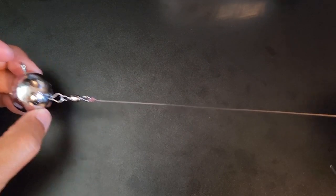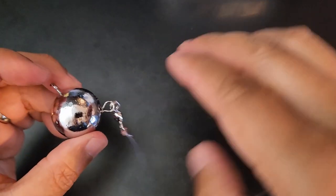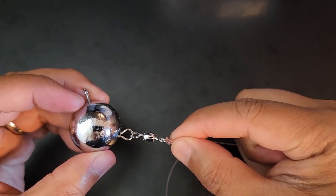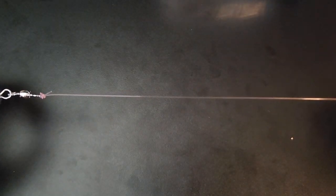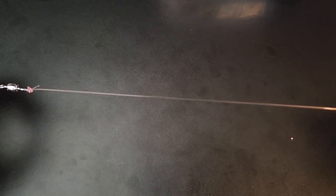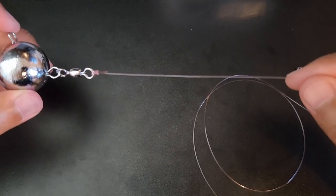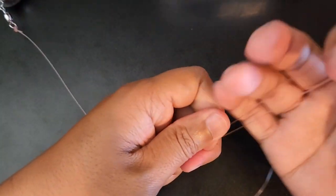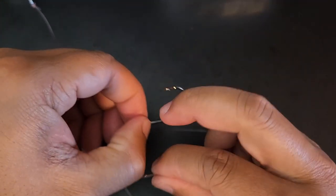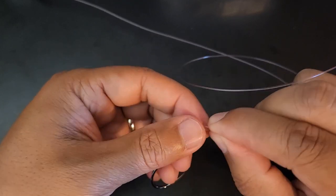The next thing we will be doing is securing a hook to the end of this leader line. One thing I recommend for fluke fishing is keeping this leader line anywhere between 12 to 14 inches. In my experience, anything longer than that sometimes prevents you from feeling the bite, so I usually try to recommend keeping this leader line between 12 and 14 inches max. Now to secure the hook to the end of this leader line, I'll be using a similar Palomar knot, because it is very quick to tie, very simple, but yet one of the strongest knots you can tie.